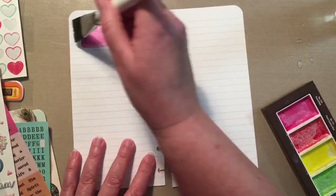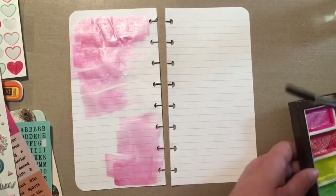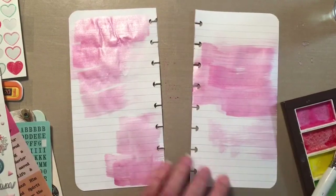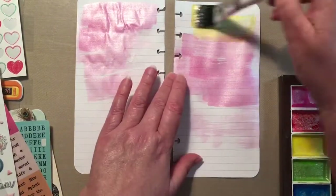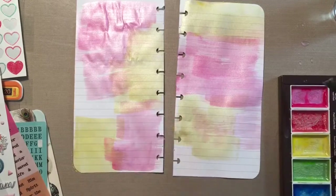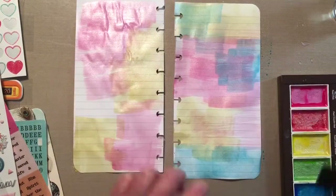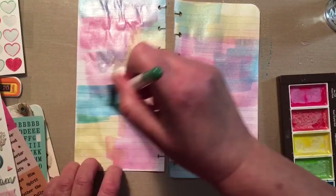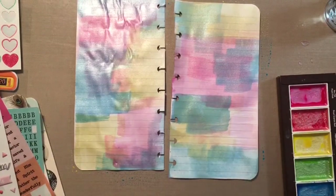I had to add more pages to this particular traveler's notebook, so it went from no lines on the page to pages that do have lines. Since it's a two-page spread, I didn't want one side to have no lines and the other to have lines, so I went ahead and adhered the lined page on the left side on top of the unlined page. I decided to put three colors of the Gansai Tambi watercolors — the pearl ones — on top. They're pearlescent with a beautiful shimmer, and I love the way it came out, like blocks of color overlapping.